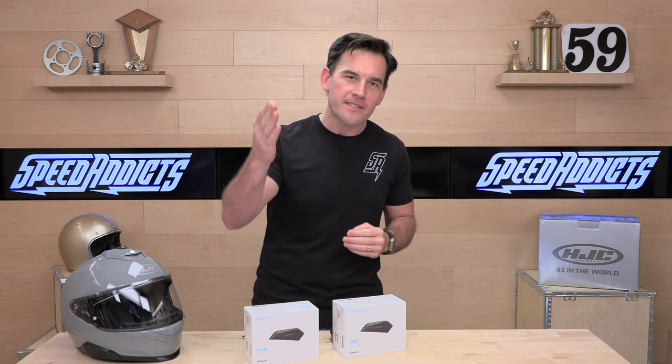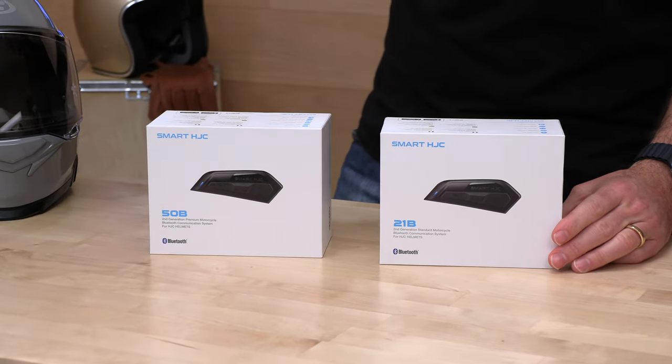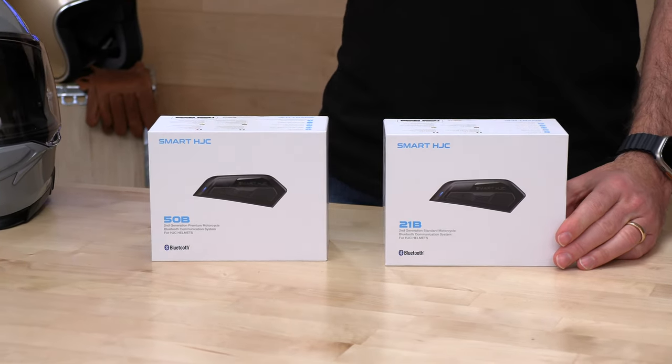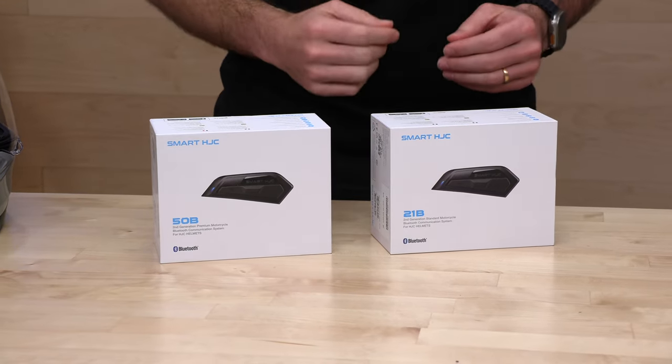Before we jump in and tell you all about these new comm systems from HJC, please subscribe — that helps us keep bringing you the best gear reviews in the universe. And of course, if you decide you'd like to purchase a set of these HJC Smart Bluetooth helmet comms, or HJC helmets, or any other parts or gear you might need for your next two-wheel adventure, we're your folks over at speedaddicts.com. There's a link in the description below that will get you right over to these comm kits, and you can purchase one — we really appreciate that.